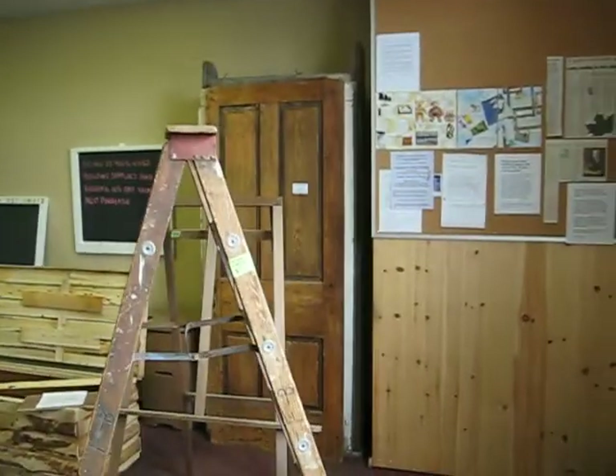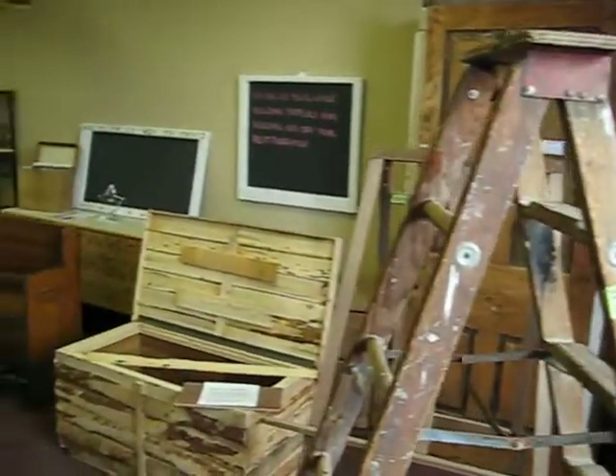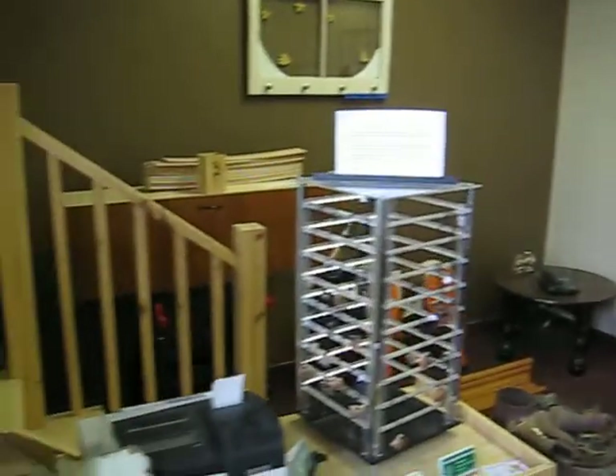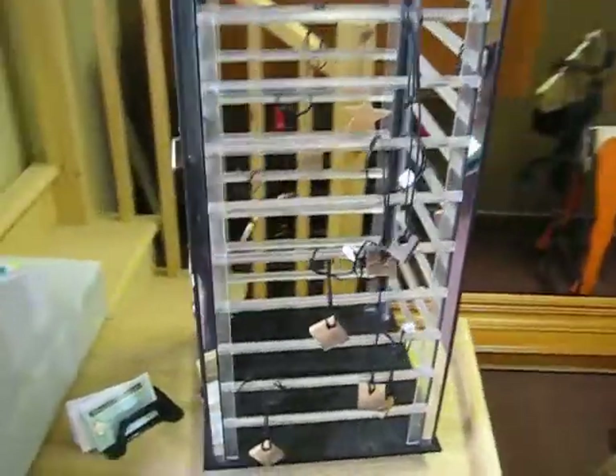This is the front room, the showroom, with another bulletin board and some of the nicer repurposed items that we've taken and made into something else. Here's some jewelry that I've made from reclaimed wood.